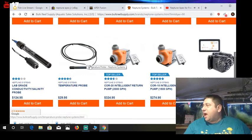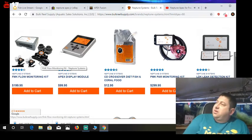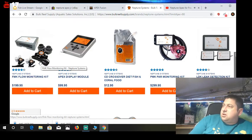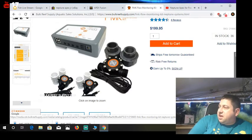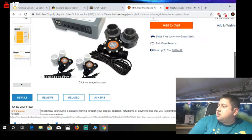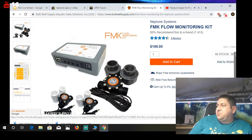This is what I find interesting — it's a flow monitoring kit. It's basically like a wheel inside of a housing that'll actually measure how fast your flow is. Again, this isn't something I would use, but I think it's kind of interesting that people would actually measure their flow out of their pumps. For $200, I would find something else to spend it on.